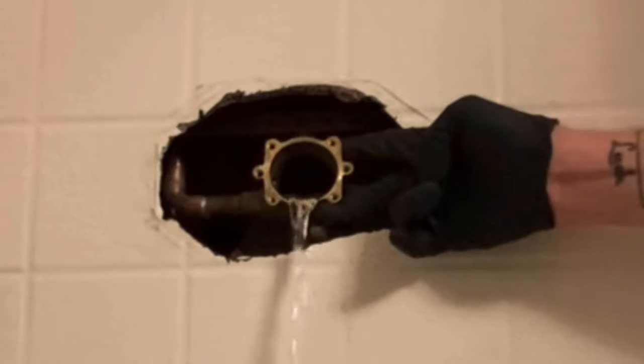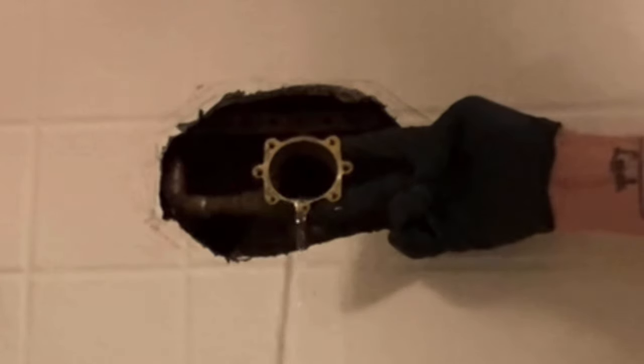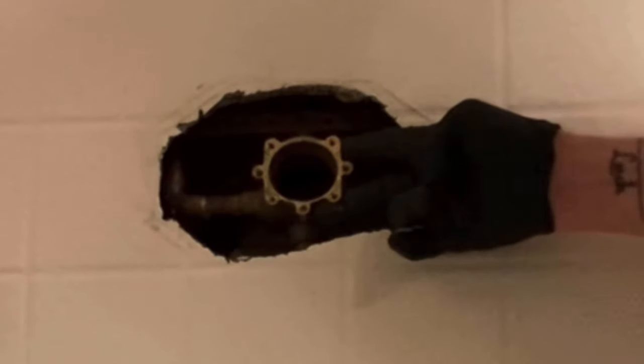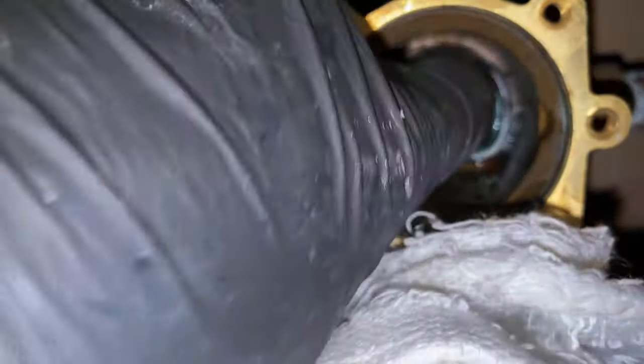While we're waiting for this to drain down, please subscribe to the channel — it's absolutely free. Put the notifications on if you like what you're seeing and want to learn more about residential plumbing service and repair. This channel is great for anyone getting into the trade, already in the trade, or homeowners and do-it-yourselfers. Leave a like, share the video, and leave a comment down below.